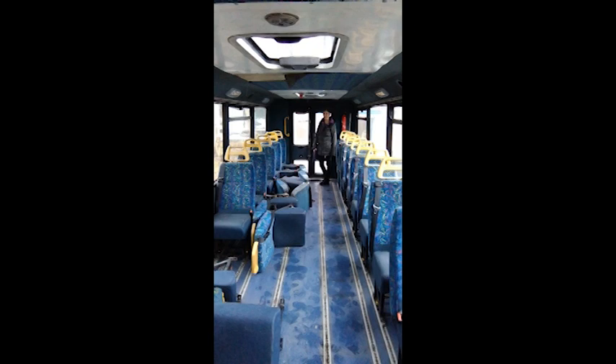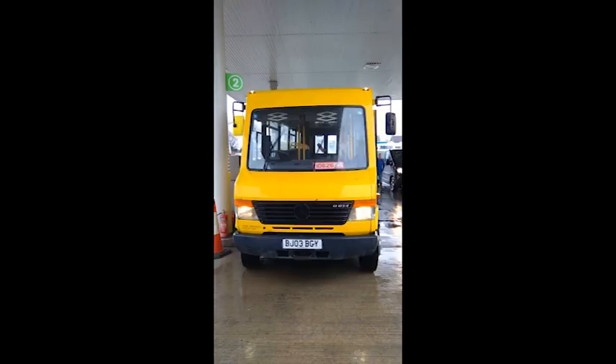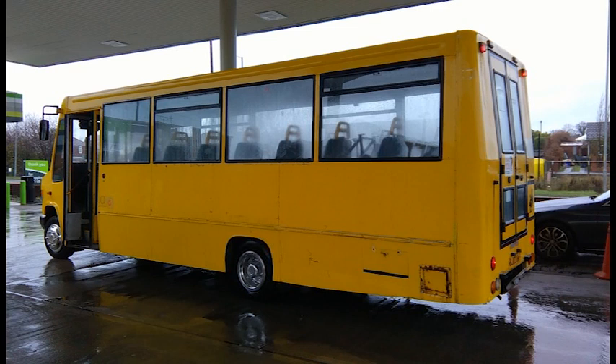This is what it looked like when we first went to see it. Luckily the guy took those seats out for us so we didn't have to deal with them all. It was a bus - steps, swooshy doors, cab, the works. We took it for a bit of a test drive. It was big at the petrol station and very, very yellow, but that didn't deter us.